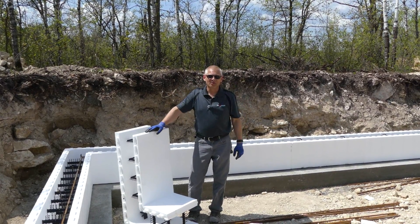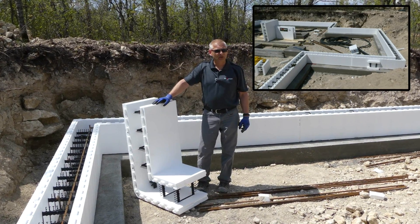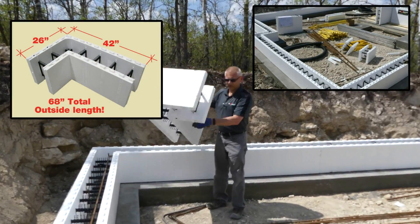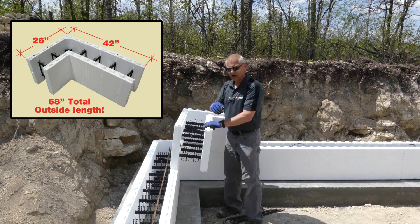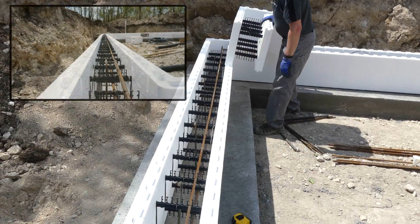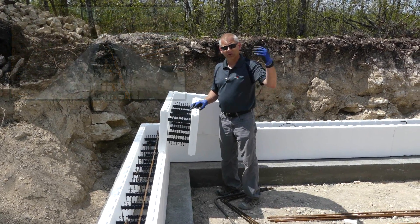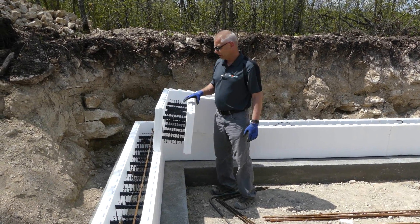We just finished the first row — 162 lineal feet with a bunch of corners. It doesn't really matter which way the corners go; they can go either way. It's a reversible corner, so you put it the way you want and then start laying block. We did all the rebar within the wall. Now we've established our first course, which gives us all our cutting and will help us all the way to the top of the wall. The first row usually takes a little more time, just so you're established for all the other rows.